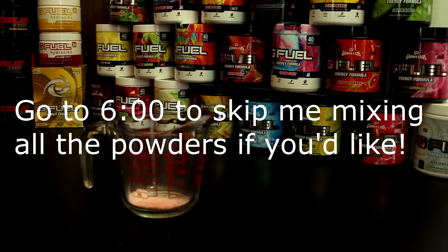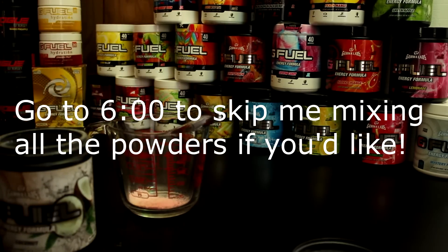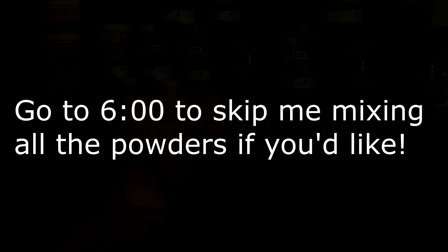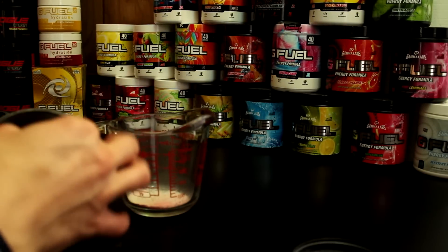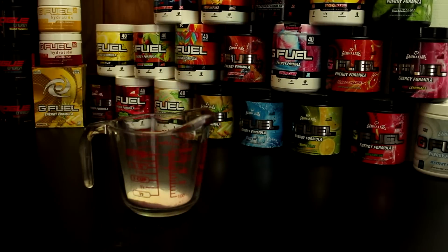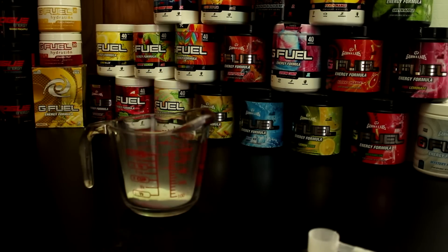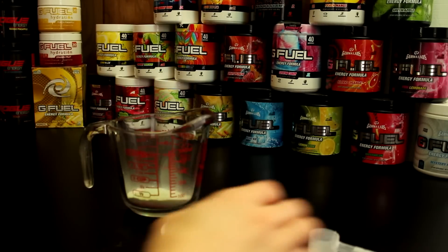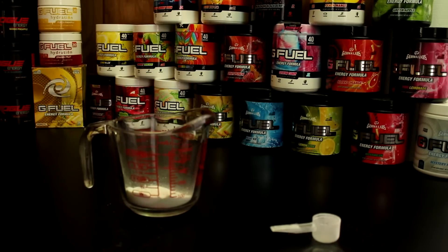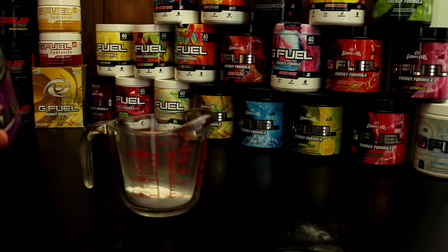This is about to get powdery, guys. I need to get a scoop out of something — we'll just use that for a little more. Alright, there's that one. A little bit of coconut right now, and we need a little bit of golden apple pear up in here.